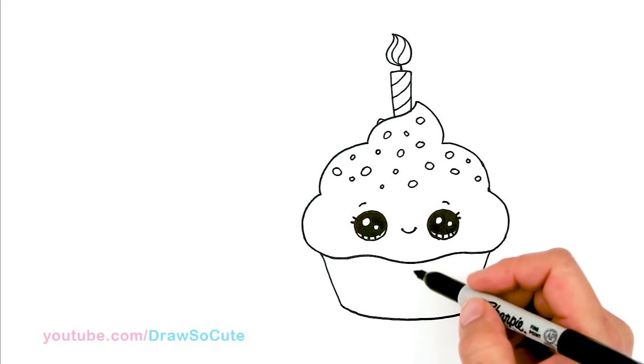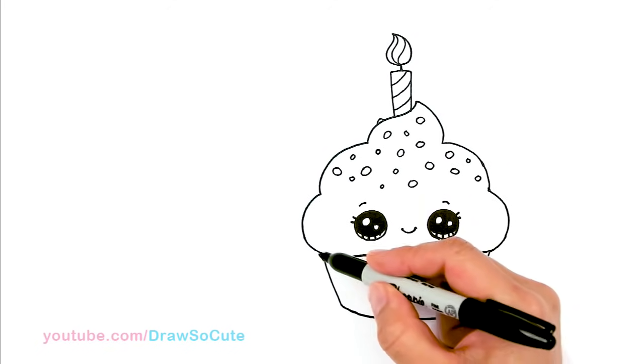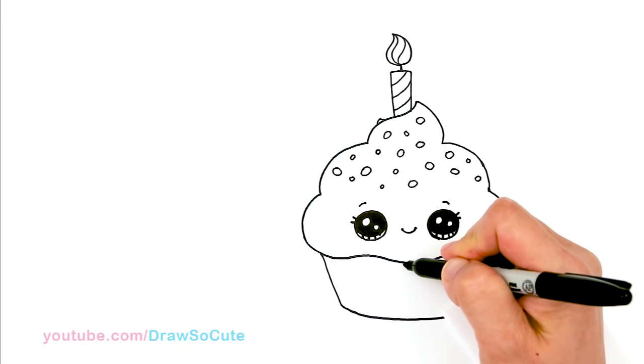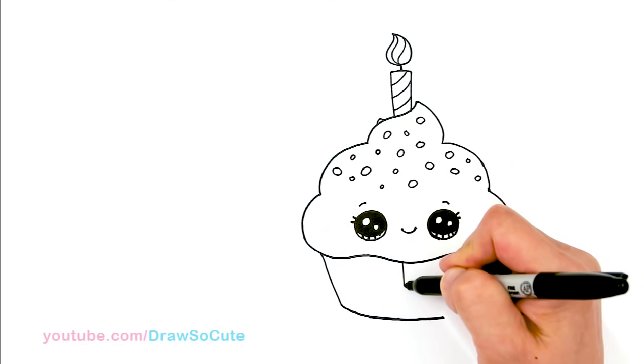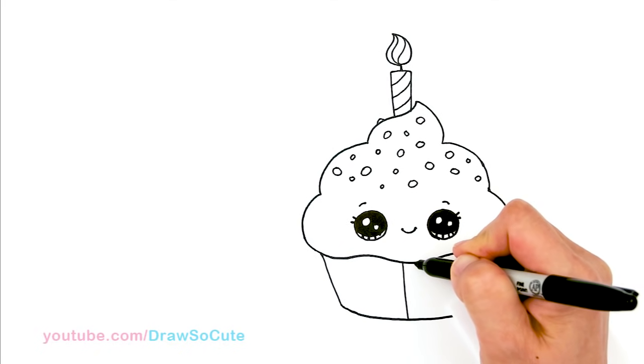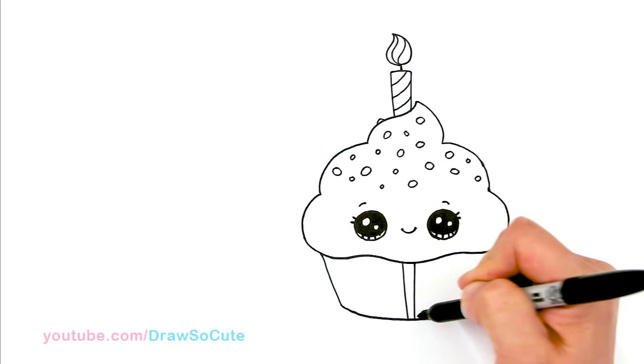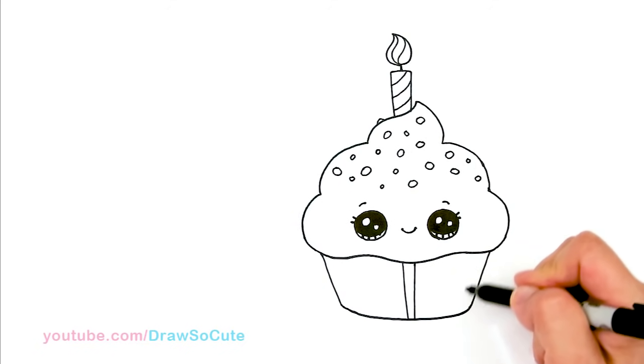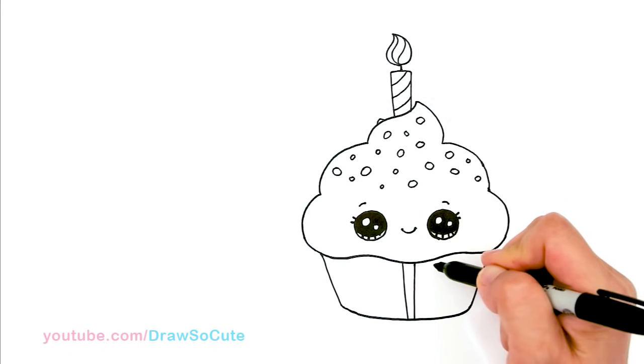So then for the bottom right here, just to give our wrapper some detail, I'm going to come in here and draw some lines. So I'm going to find my center — this is about my center — and I'm basically going to be drawing a slight angle line. From there, I'm basically going to be starting to draw these lines that go all the way to the end.